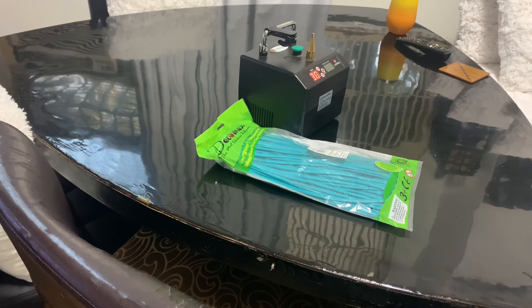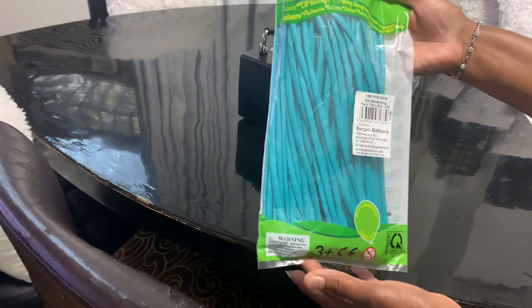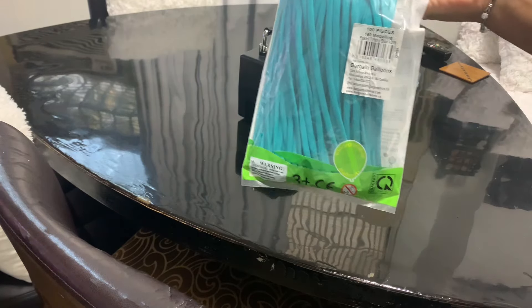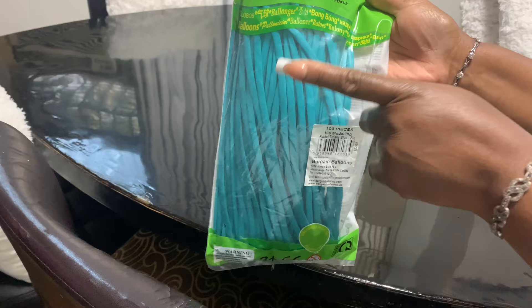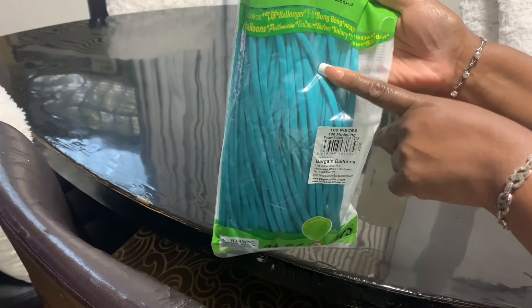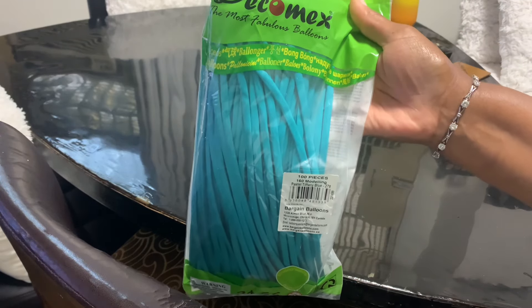I really don't know where I'm going with my balloons today, but my birthday is coming up. I have these pastel Tiffany blue 160s and I'm going to try 160s for the first time. The build I want to do is the chain link that everybody's doing. It looks so cool — using this color with 7-inch, 9-inch, and maybe 11-inch balloons.